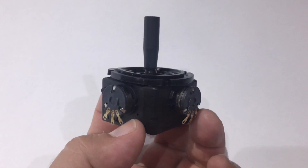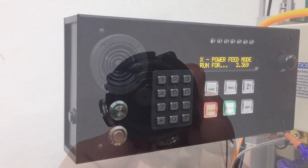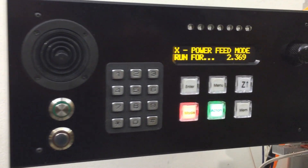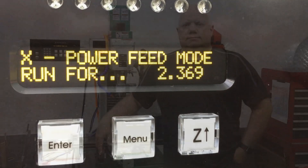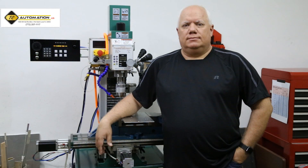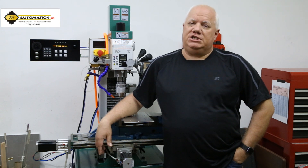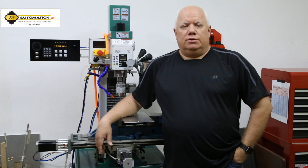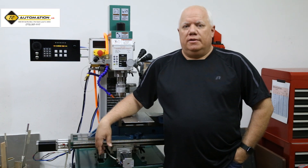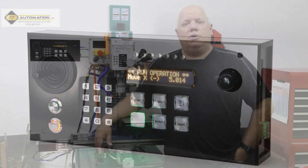The joystick — how nice it is to control your machine with this. Hello, my name's Tim. I'm the inventor of the G-Drive. The G-Drive is a non-traditional CNC controller that provides an easy-to-use, feature-rich control interface for your milling machine.